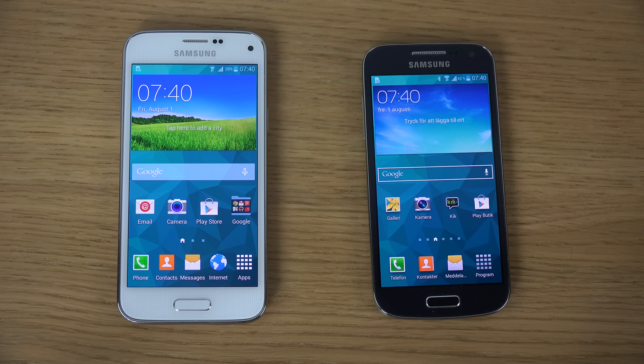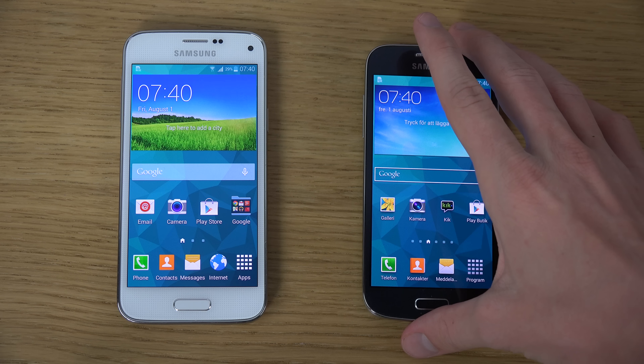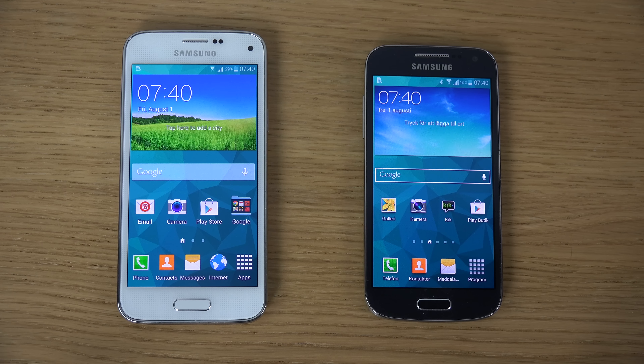Hey guys, today I want to do a quick little speed test here between the Galaxy S5 Mini versus the Galaxy S4 Mini. There's gonna be a quick boot-up comparison between the dual-core 1.9 GHz setup inside the S4 Mini versus the quad-core 1.4 GHz setup inside the S5 Mini with Samsung's own Exynos 3470 chipset, versus I think it was Snapdragon 400 inside the S4 Mini — perhaps I'm wrong about that.